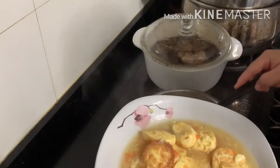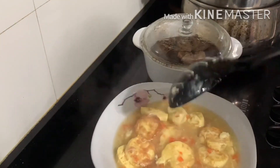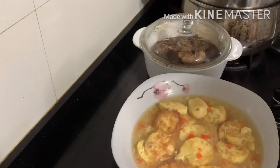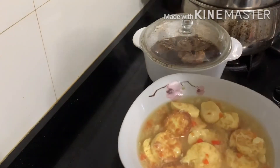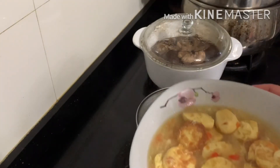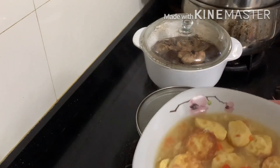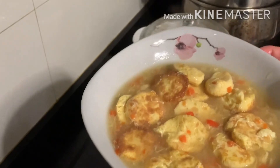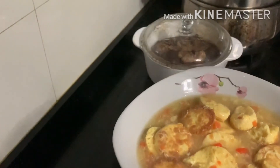See, this is very easy, and anyone can cook this happily. Hope you like it, and please give me a thumbs up. Hope to see you in my next video. Have a good day. Bye, thank you for watching.